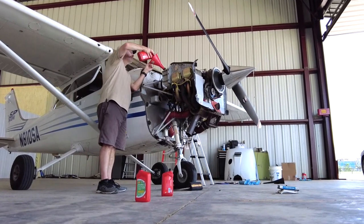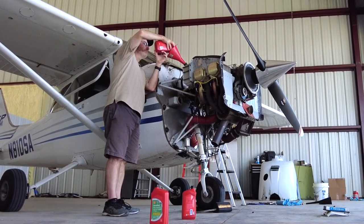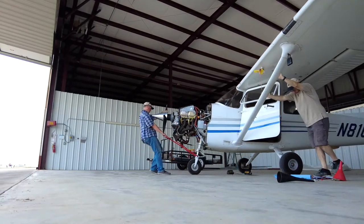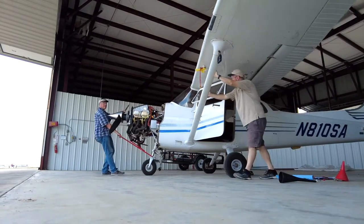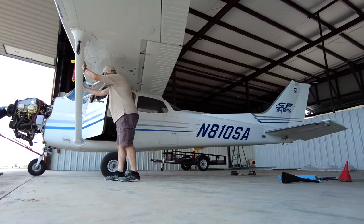Then it's a matter of adding fresh new oil to the airplane, and doing a test run to check for leaks, and to ensure that oil levels are adequate.